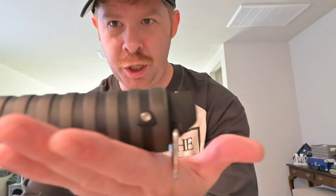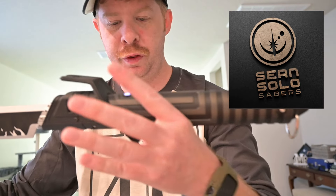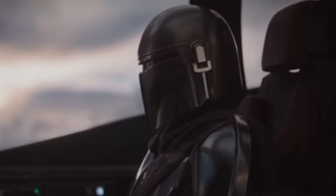Oh man, that's just gorgeous. Guys, you need to check out Sean Solo Sabers — the link is going to be in the description of the video and the pinned comment. This thing is just beautiful. Thank you very much to Sean Solo Sabers for sending it our way. Guys, you gotta get one of those.